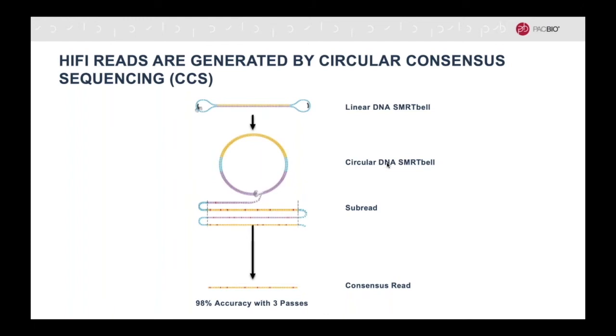This means that with every pass around the SMRTbell, a consensus can be generated. Even though there may be sequencing errors, because the errors are randomly distributed, they can be washed out by increasing passes. After three passes, the consensus accuracy is 98%.